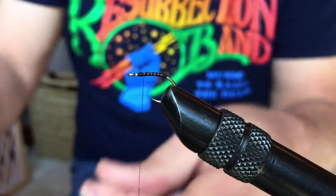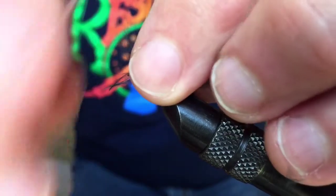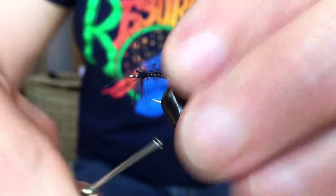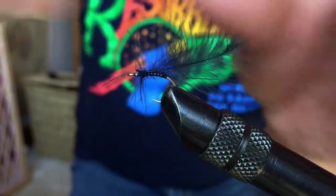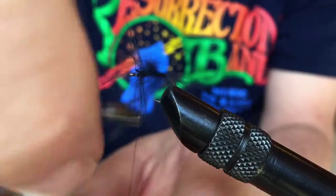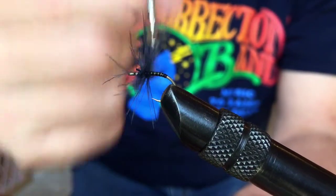Lastly, we're going to tie in this hackle — this is a gunmetal blue Hungarian partridge, I think. It really doesn't matter other than the fact that you want to have it tied in well, with the hackles plowing forward. The idea of the kabari fly, of course, is something that pulsates forward when you pull the fly through the water.